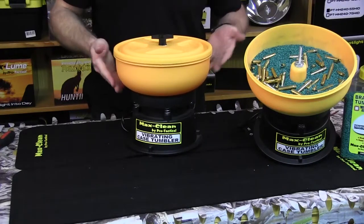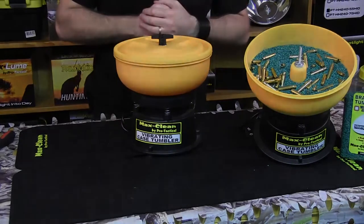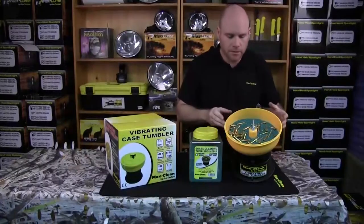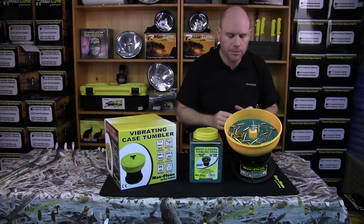Now we're ready to plug the unit in and tumble some cases. Put your media and cases in and she's fully assembled. We've got the lid off so I can show you how much media to put in.